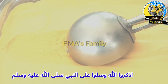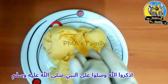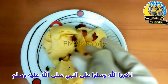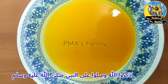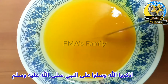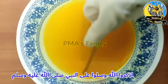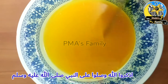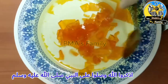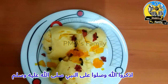Let's see how creamy and soft the ice cream is. Ice cream is our choice to decorate. I will cut a bit of jelly on top. Look at how creamy and soft this ice cream has turned out.